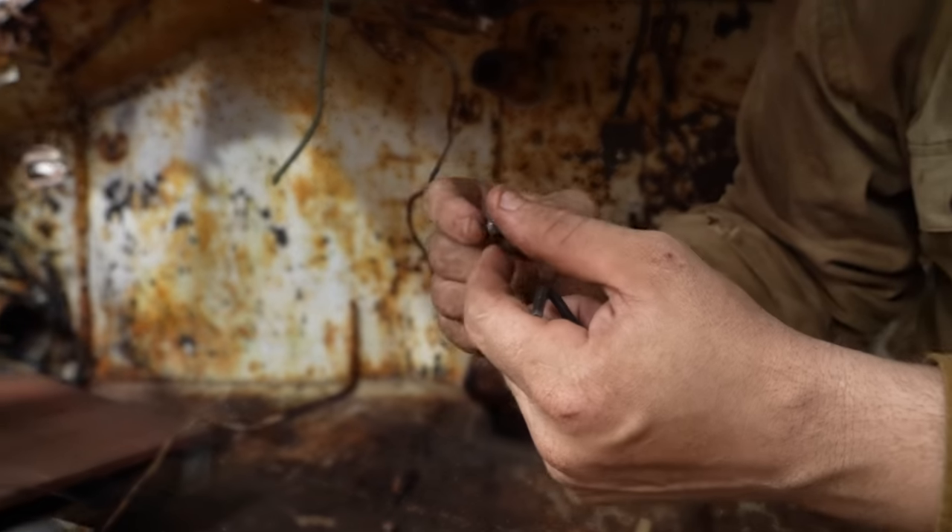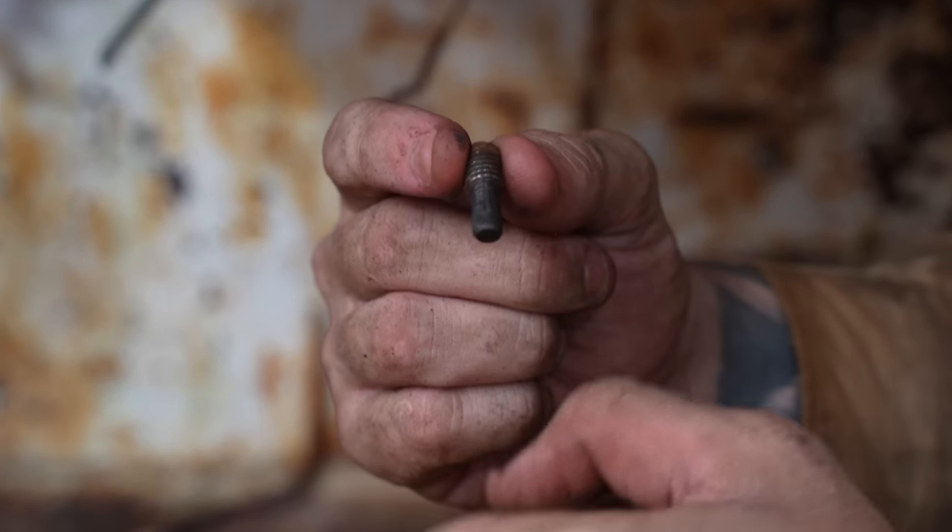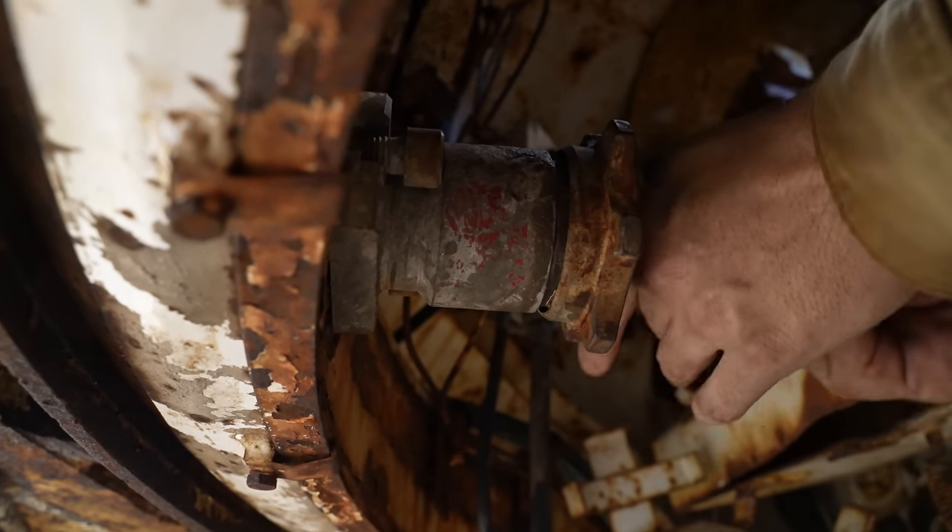That's what's holding in the spring. This will probably be spring loaded. It's been machined down so it'd go into a little slot. I think that was it.